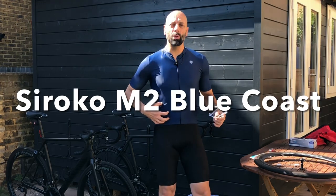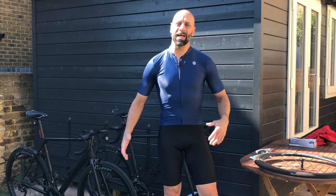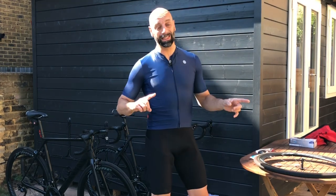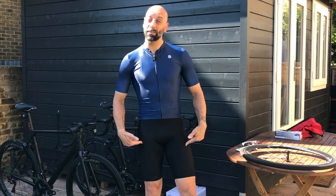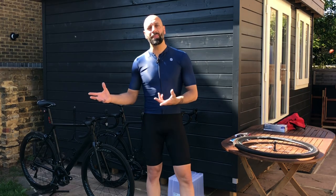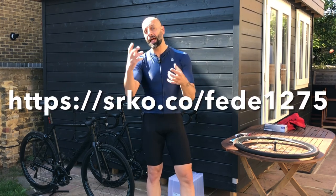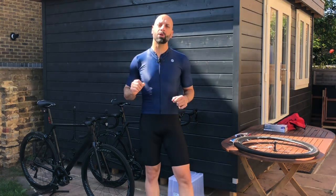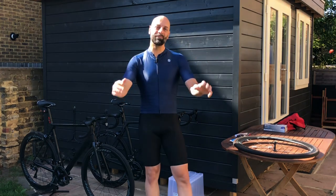This is going to be my workshop attire for today. The M2 jersey is their core range and it fits quite generously — that's why I'm wearing a medium, trying to pack the belly in because it's nicely tight. I usually wear large in anything, apart from Castelli where I go extra large. The shorts are the SRX Pro, very comfortable. I'm collaborating with Sirocco — go through my link in the description and you'll automatically get a 10% extra discount on top of their offers, and I get a small slice of the purchase.